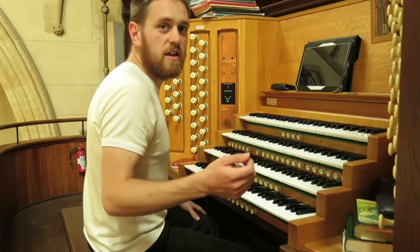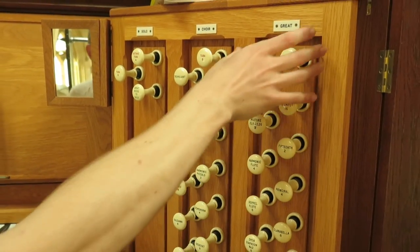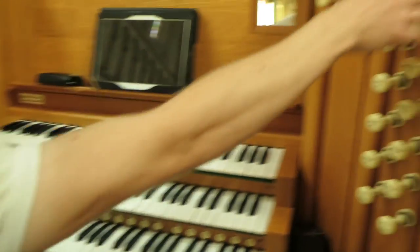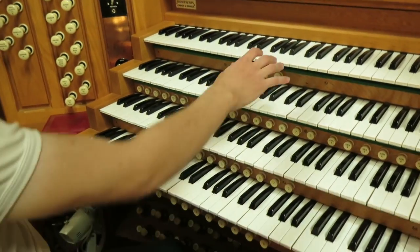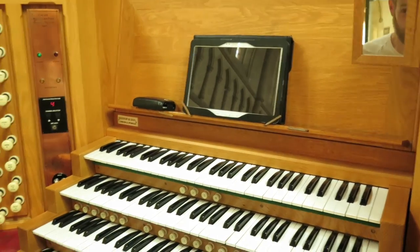One thing you'll notice is that the stops are divided into different divisions. You've got what's called the great manual, which is this one. You've got the choir over here, which is down on the bottom. The swell, which is up here. The solo, which is up the top. And the pedal is self-explanatory.